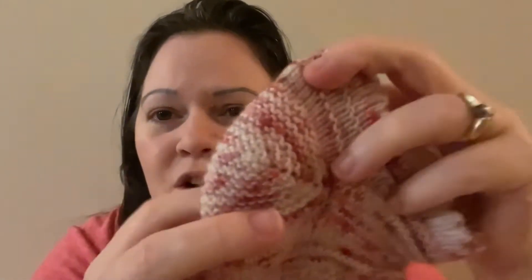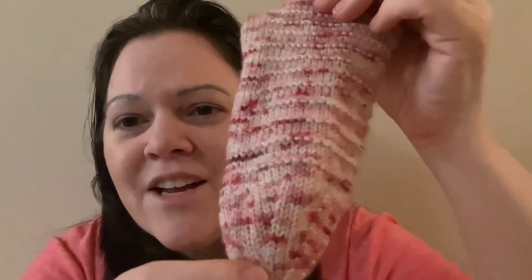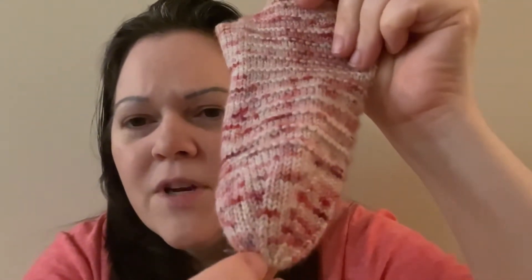She has instructions for two heel options — I chose to do the garter heel. Then she uses what is called a hat trick toe, which finishes off like the top of a hat. I think I'll definitely make this sock again, but next time once I get to maybe six or eight stitches on each needle I'll just kitchener it, because I like the look of that better. But I was glad I tried it for her test knit.